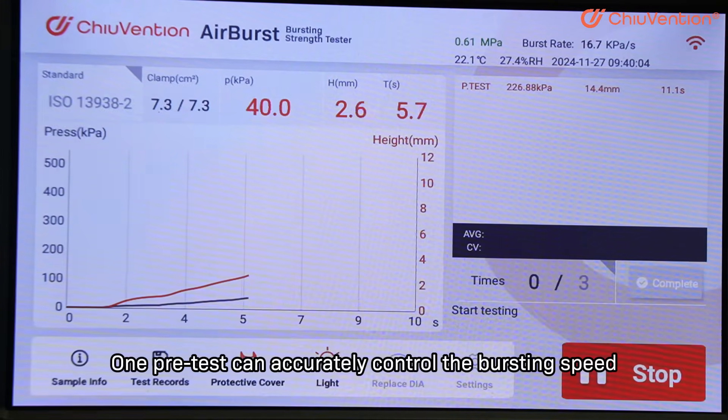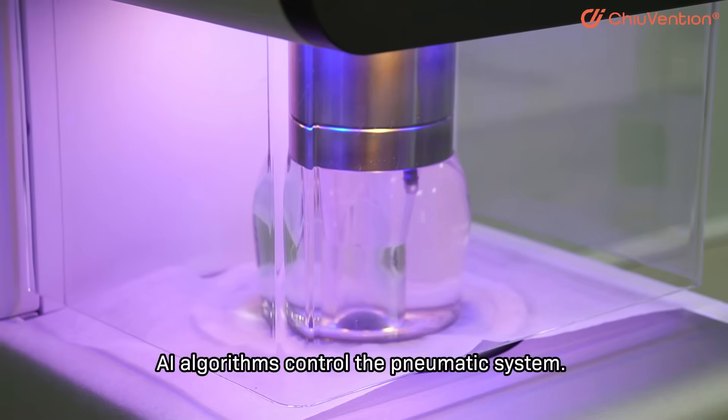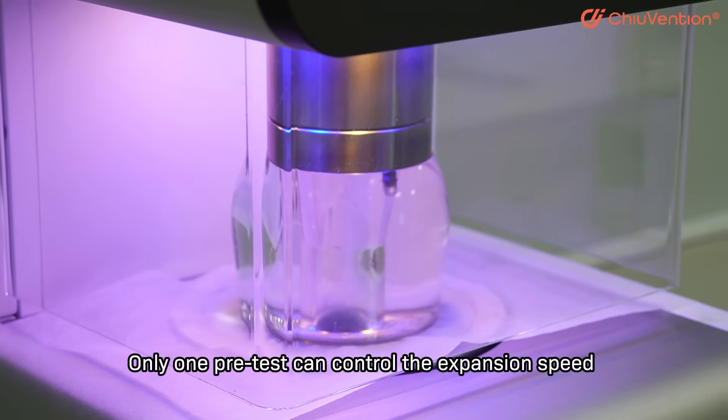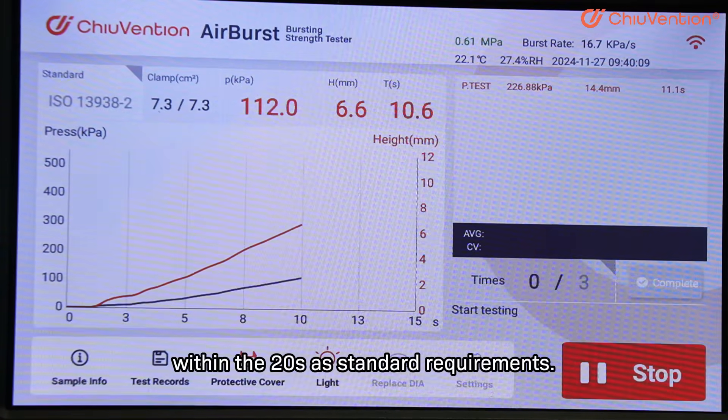One pre-test can accurately control the bursting speed. AI algorithms control the pneumatic system, and only one pre-test can control the expansion speed within the 20 seconds as per standard requirements.